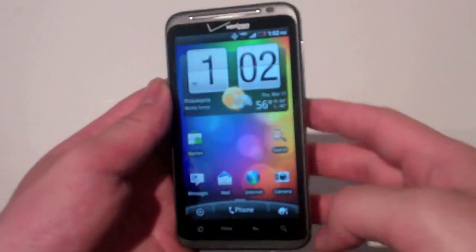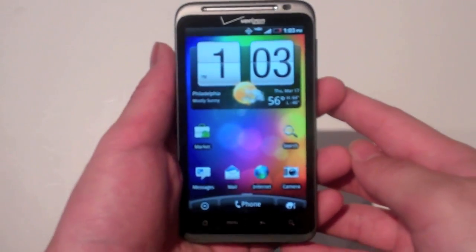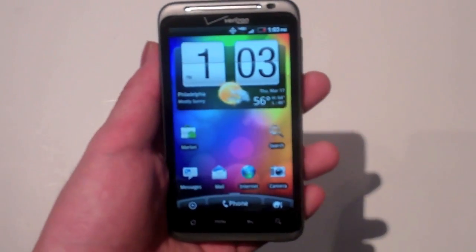Until then, guys, I hope you liked the HTC Thunderbolt for Verizon Wireless — 4G LTE Network, the fastest network in America. Please comment, rate, and subscribe. Peace.